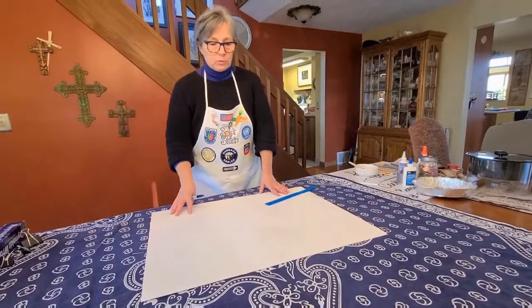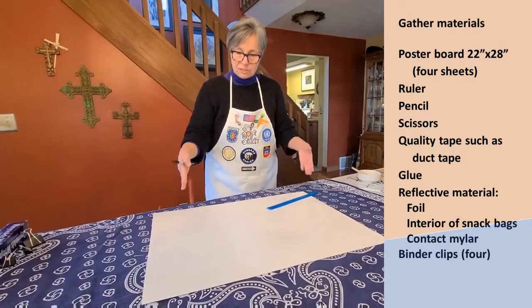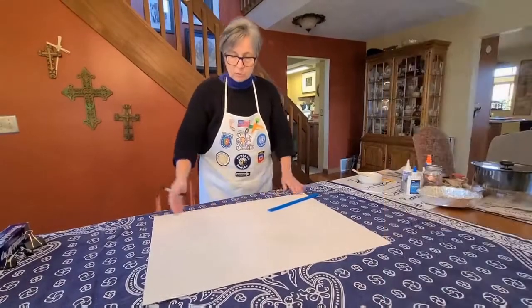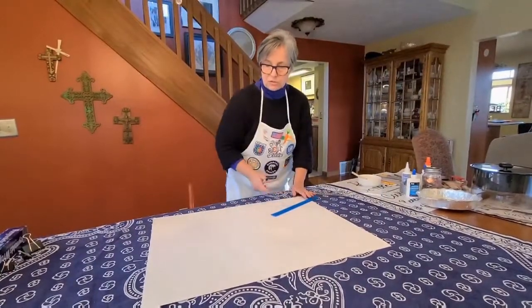The first step is to prepare our poster boards. We're going to have four sheets of poster board and each one needs to be a 22 by 22 inch square. Because standard poster board is 28 by 22, we're going to have to trim off six inches of poster board.